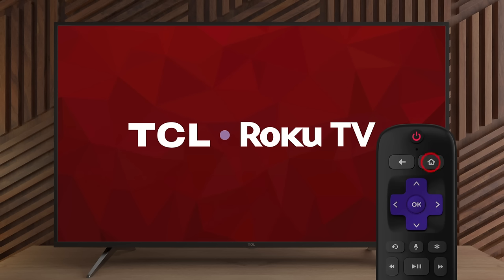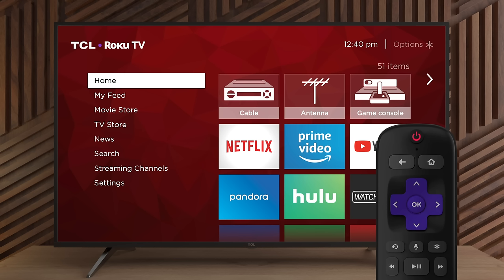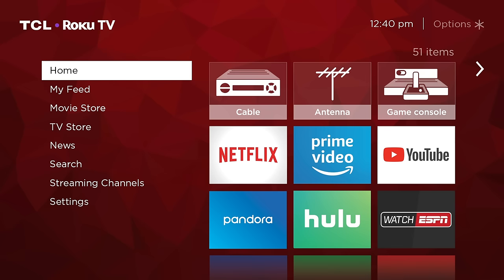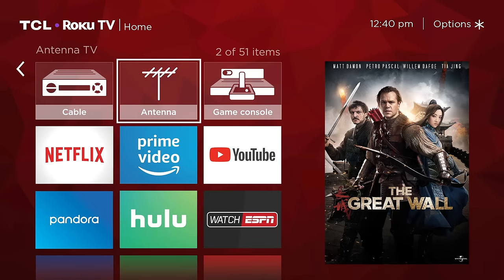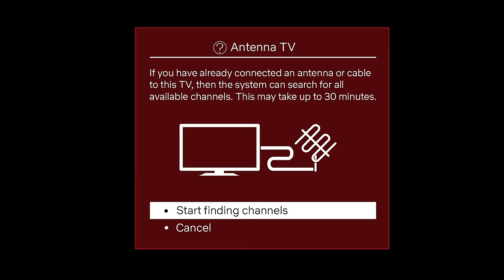Press the home button on your remote. This will bring you to the home screen and will display the main menu options. Scroll to the right and navigate to select the antenna TV icon. From here, we can follow the on-screen instructions to proceed with the antenna setup. To proceed, select the start finding channels option.